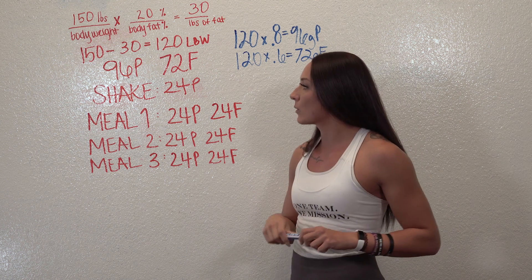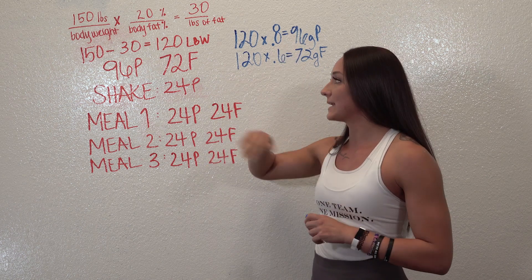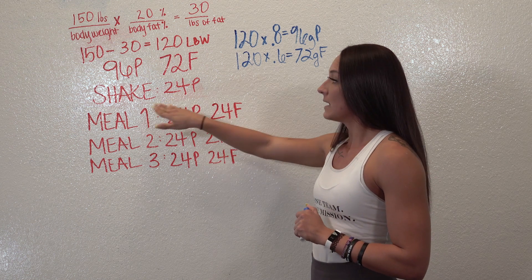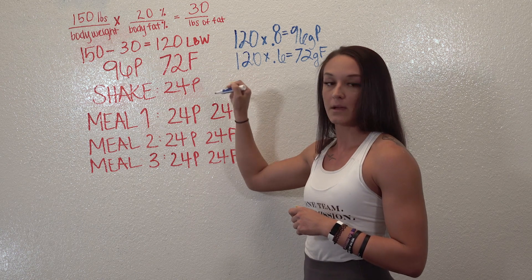Now that we have our macros, for protein we're dividing it across all four meals. So 96 divided by four gives you 24 grams of protein per meal. The first meal is going to be your shake — we are not doing any fat in the shake.